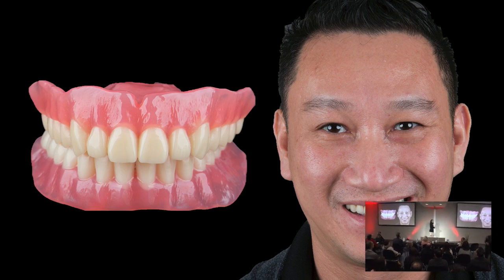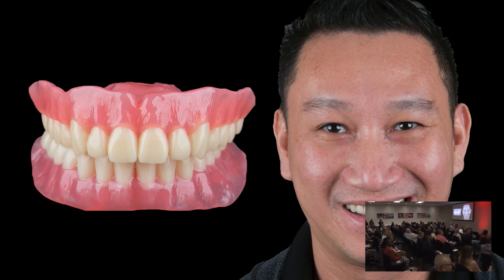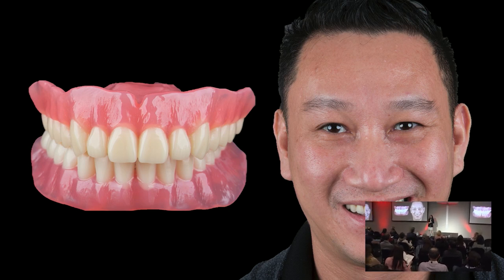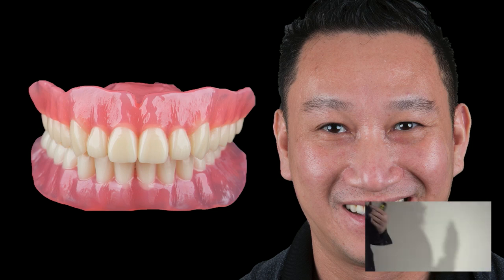Whether it's a removable denture, an overdenture, a fixed implant prosthesis, or full mouth on teeth — every single case I approach with these fundamentals that Dr. Swanson talked about, the fundamentals of prep design that Dr. Duplantis talked about. We talk about communication; both Dr. Patel and Dr. Barrett talked about how important it is to communicate with our patients — photography step-by-step, involving their family members — all of this I do with every single one of these patients.